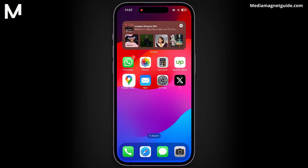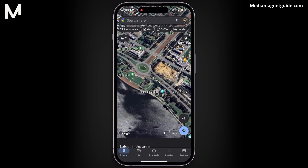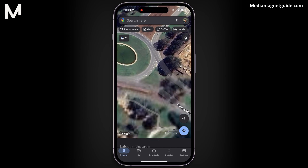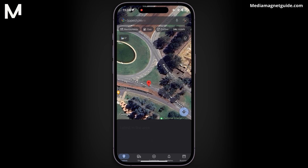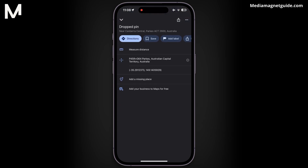Let's get into the steps. Open Google Maps and navigate to the locations between which you want to measure the distance. Long press accurately on the starting point to place a temporary pin. Zoom in for more precision. Swipe up and select the Measure Distance option that appears.